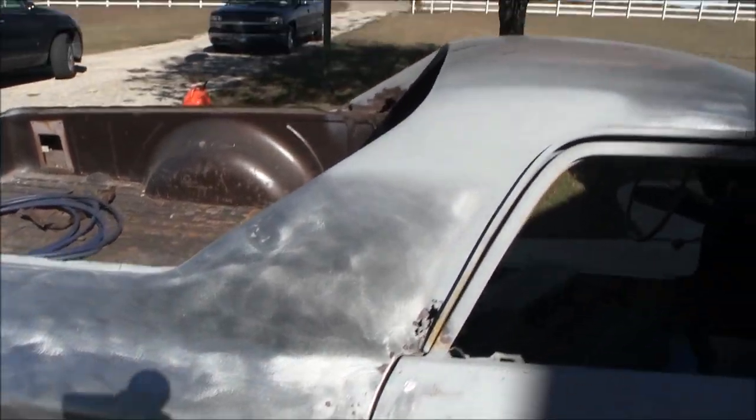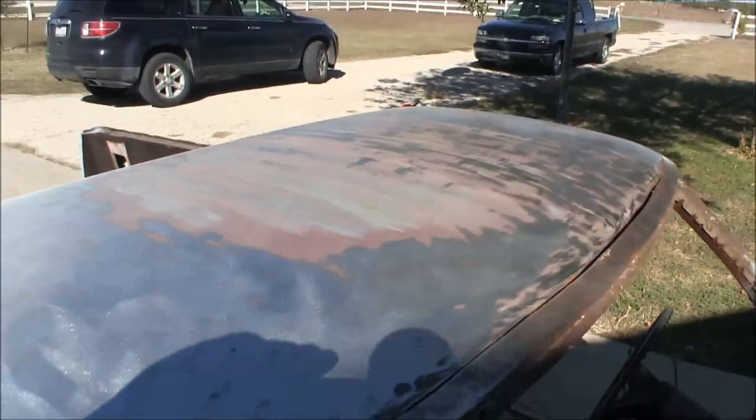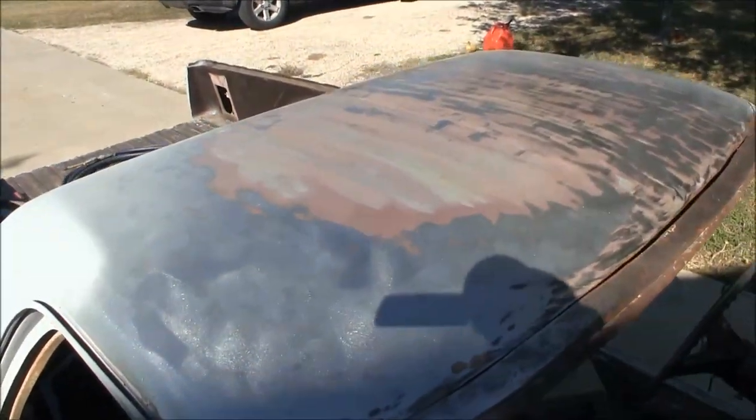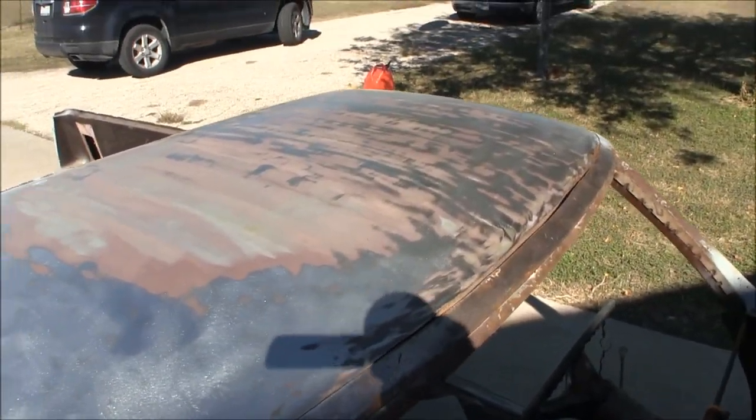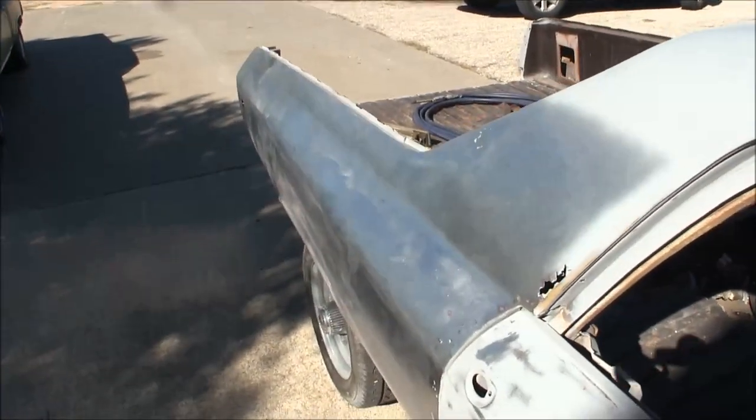Got half the roof done — almost half of it done, got it all knocked off. This old paint is murder to get off, but I'm taking it all down to bare metal.